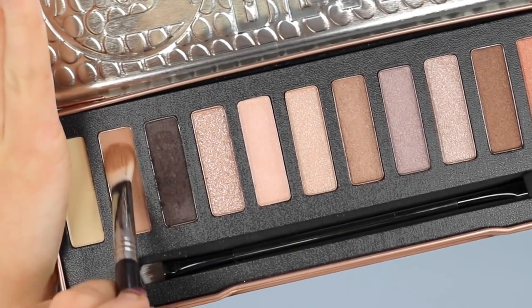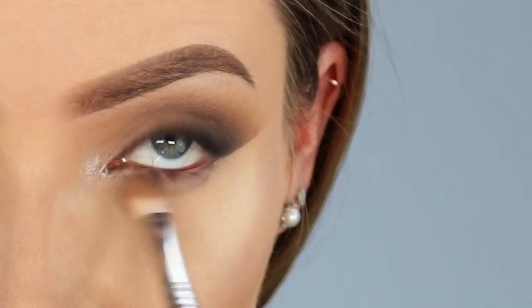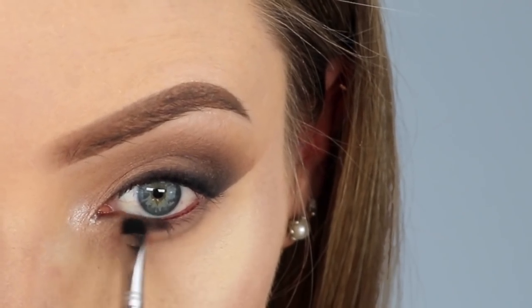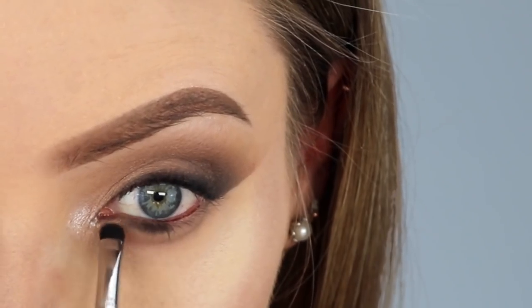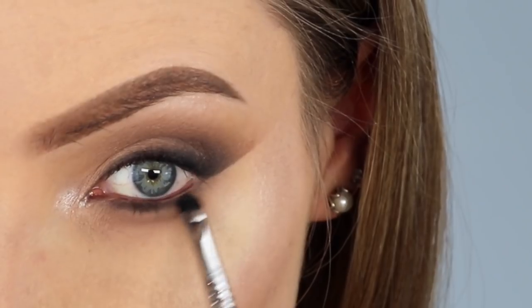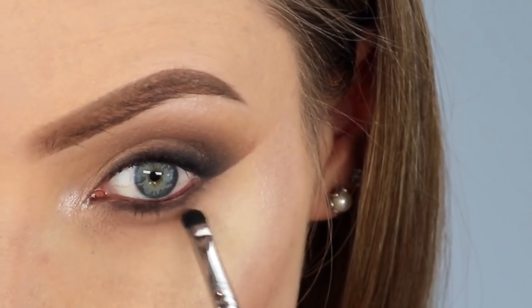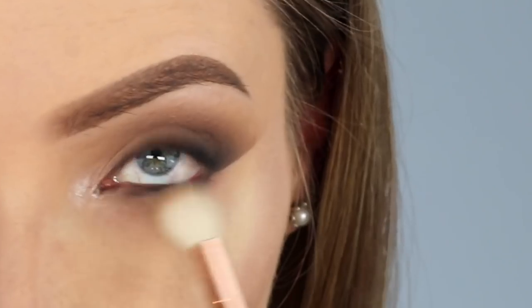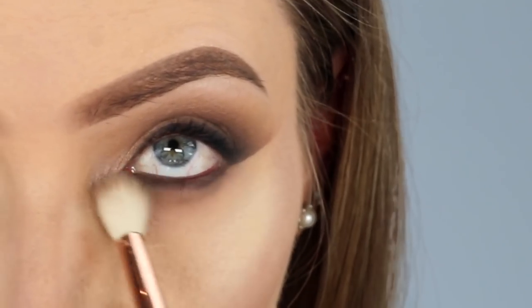Moving back to eyes — I'm going to be working on the lower lash line now. I'm going back in with that Moonshadow colour and applying it directly underneath my lower lash line, really smoking it out. Next I'm going back in with Late Again, the charcoal matte shade, applying it as close to my lower lashes as possible. We want to darken up that lower lash line but not bring the dark shadow too far underneath. Then I'm blending it out so it looks softer and smokier.